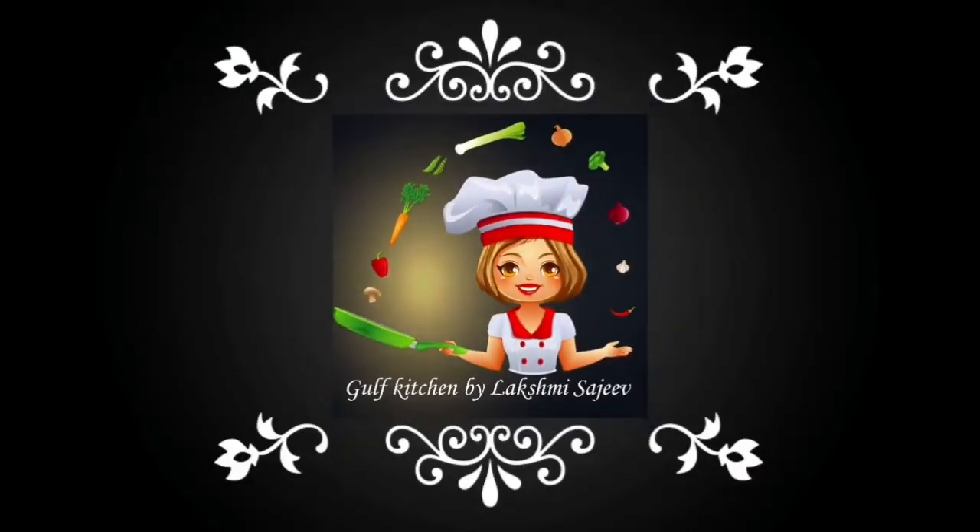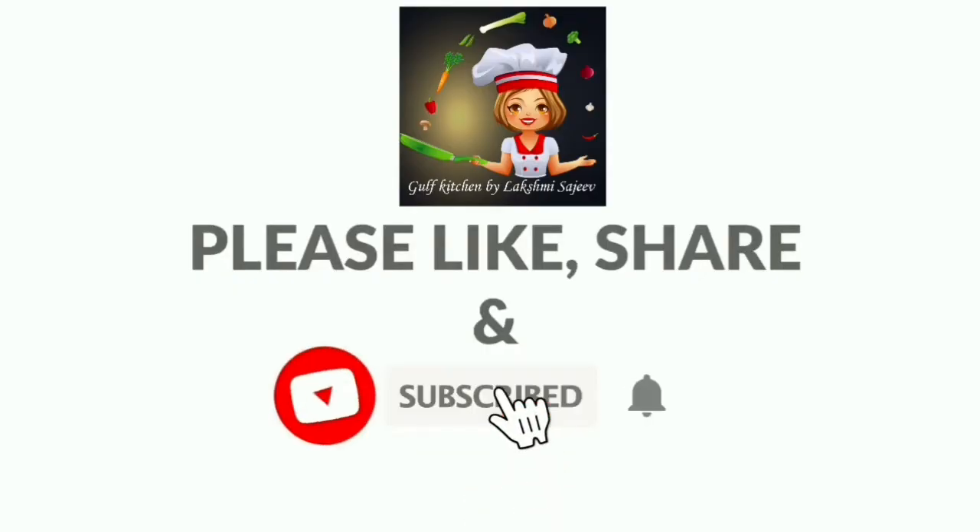Hi, dear. Welcome back to Gulf Kitchen. I am going to make a healthy fruit salad recipe.